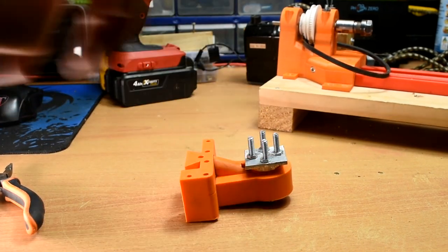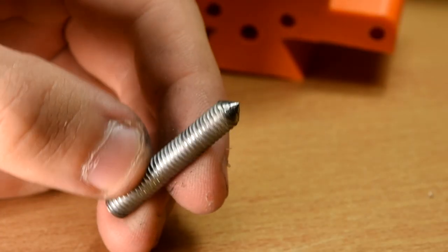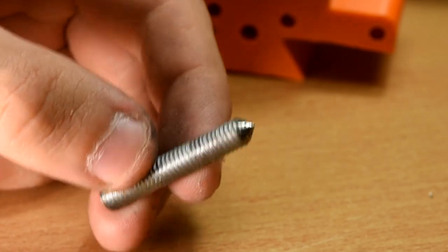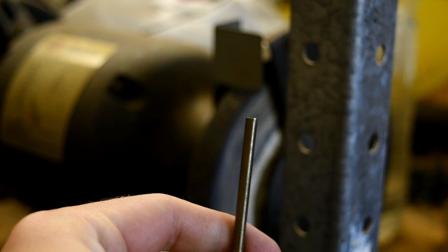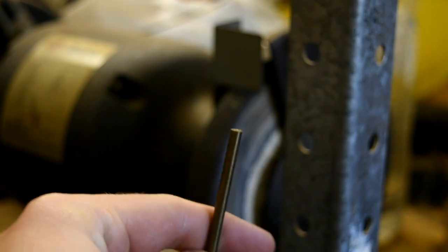You should end up with something like this. The live centre for the tailstock is just a piece of 6mm rod that I turned a point on using a drill and a bench grinder. This is a nice trick to know — you can easily put points on things using a drill and a bench grinder.